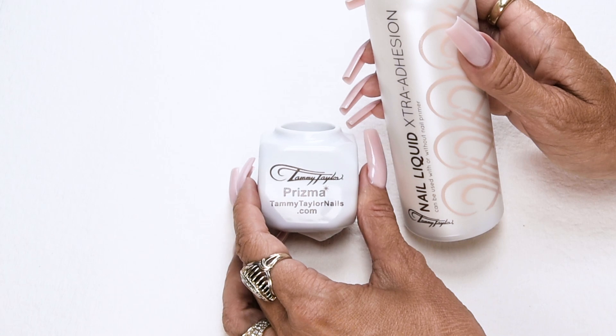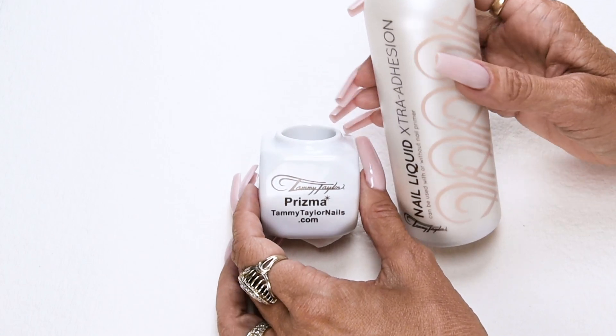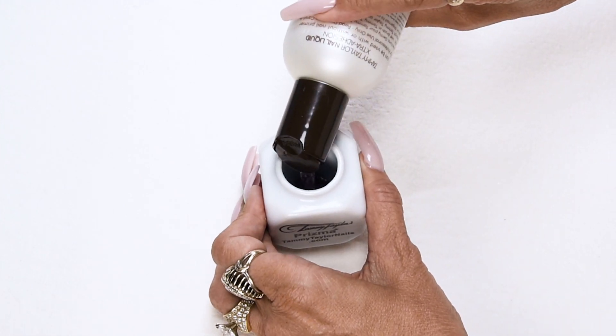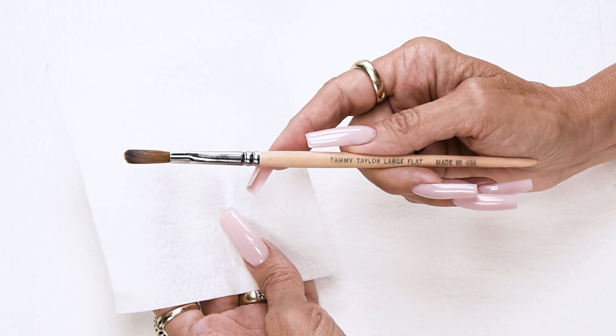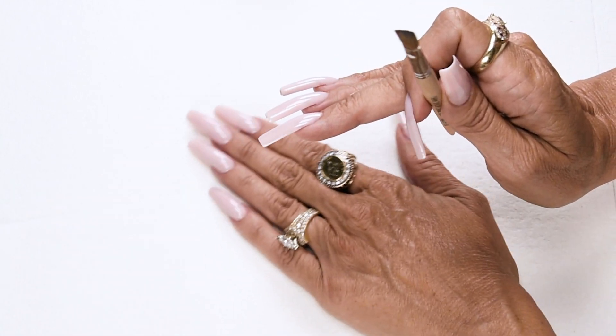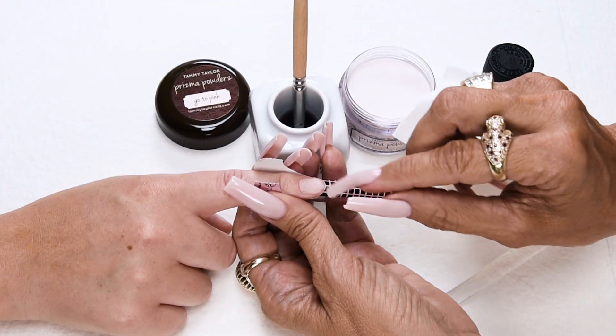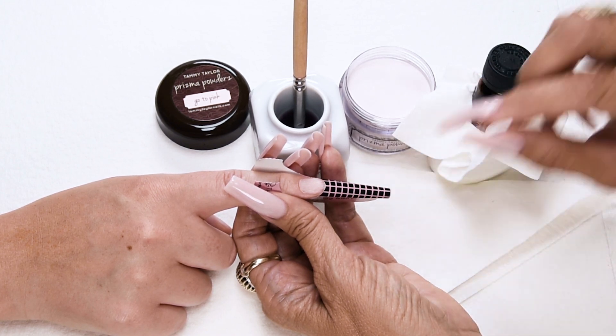I will be using my Prisma deep well ceramic dappin dish and extra adhesion nail liquid. I'll be using my Kolinsky red sable large flat brush, my disposable towelettes, and my disposable table towel. Now I'm going to apply my second coat of primer so my primer is wet when I apply my acrylic — this promotes adhesion.